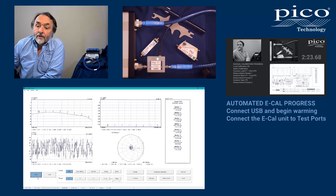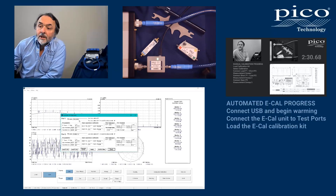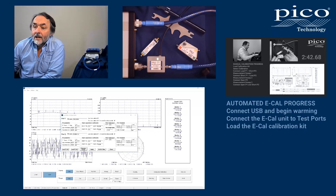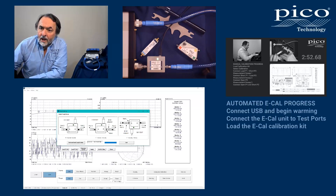Our first action is to check the calibration kit loaded to the ports. We can see this is not an eCal module loaded to port one and port two at the moment, so let's select the electronic cal kit. Recalling the connections made earlier: I connected port A to port one and port B to port two, so we're going to be using this interconnection detail.